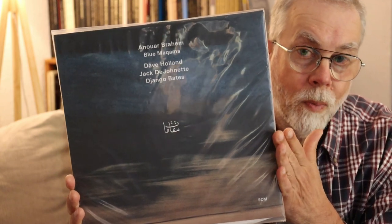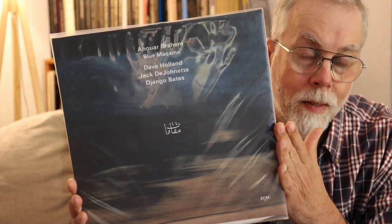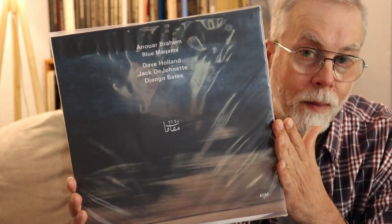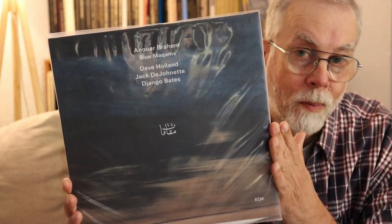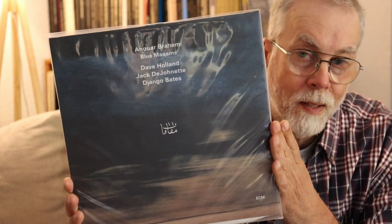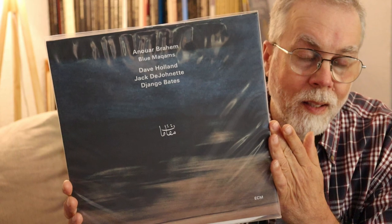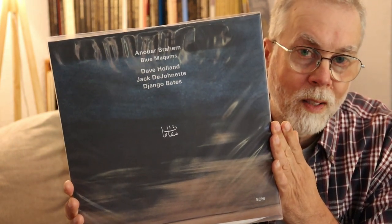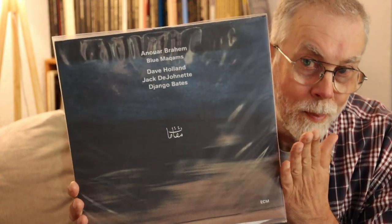One of the big problems with recordings that were done digitally and released digitally is that they never thought they would have to press them on vinyl, because vinyl was in the past. So they weren't worried about fitting things on record sides. You end up with two and a half sides of a record or something like that, with odd cuts. It often does not work well, and in this case it didn't. It's a beautifully pressed record, but the sound is a bit flat — a bit digital.